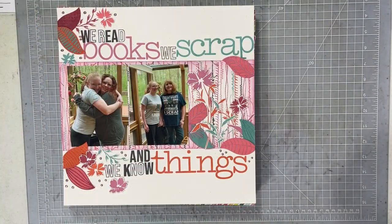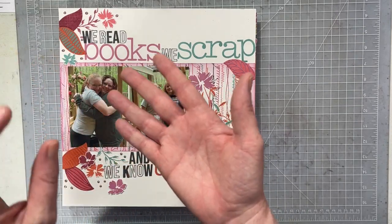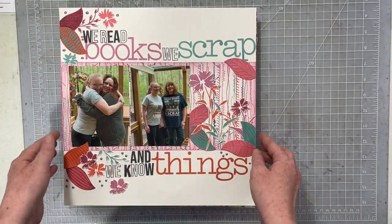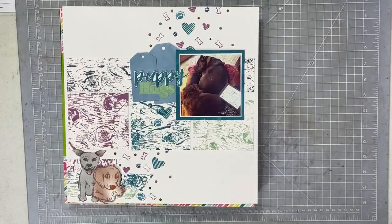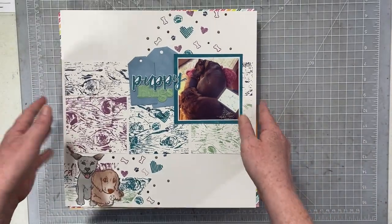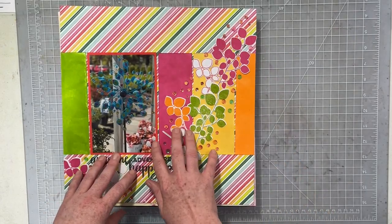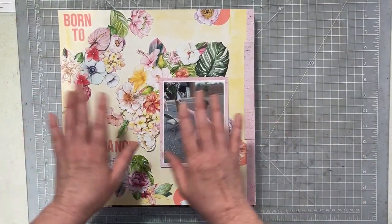This was one of the layouts I did with my members during March, April, May, and June - we are doing a whole stamping class. This layout was created using no pattern paper, just white cardstock, stamps, and ink. You'll see there's another one of those - same thing, just white cardstock, ink, and stamps. This is the third one I created with my members this month. This one includes a pattern paper and some sequins, but the rest of the layout was done with stamps and ink.